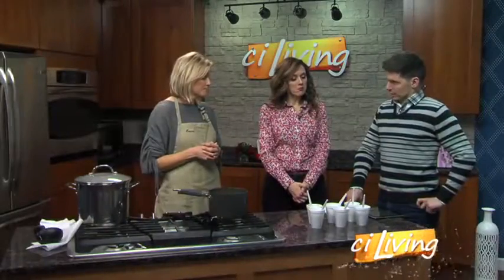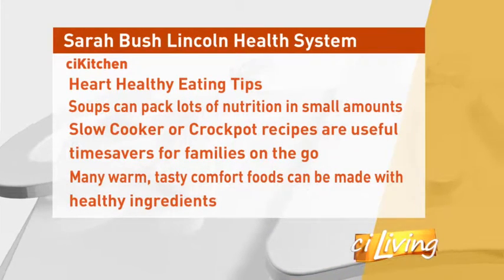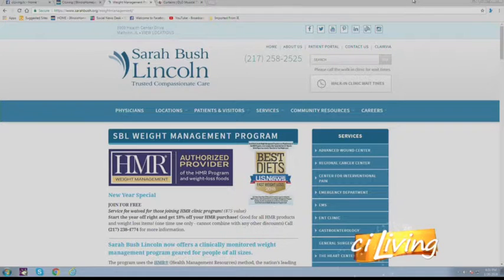We're talking soups a lot because it's winter and people are more inclined to want something warm. With the weight loss program, there are specific meal replacements including a chicken soup. What we're doing with the cooking demos is going beyond the weight loss foods and showing patients how healthy they can eat making their own foods. We're doing lots of different soup varieties, whether tomato-based or broth-based.